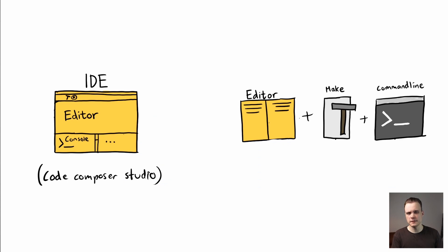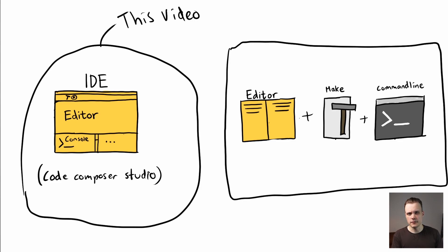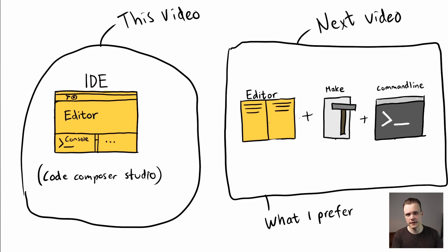Overall I'm going to show two ways of setting things up. In this video I'm going to focus on setting things up using the integrated development environment provided by the vendor — in this case Texas Instruments. In the next video I'm going to show how to set things up without relying on an IDE, using a make file and accessing the toolchain directly from the command line. That's the way I prefer to do it in my day-to-day work because it has several benefits, but I'll talk more about that in the next video.